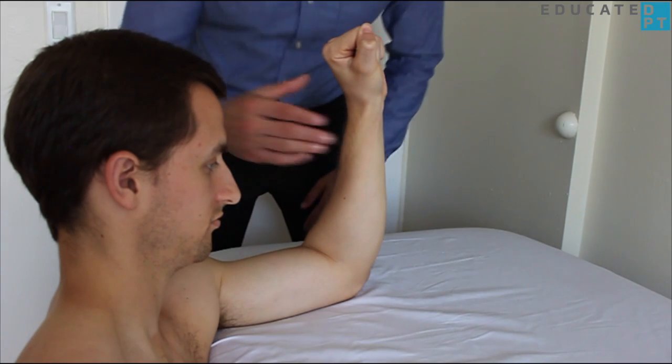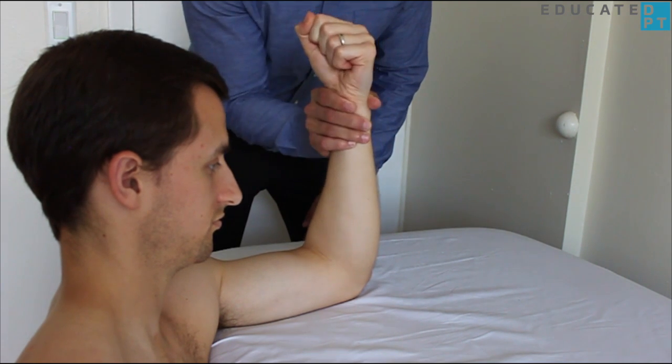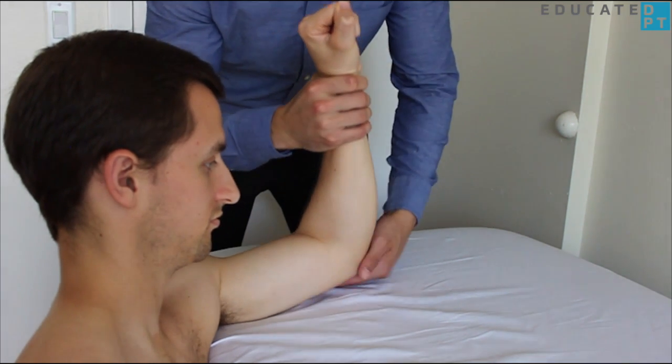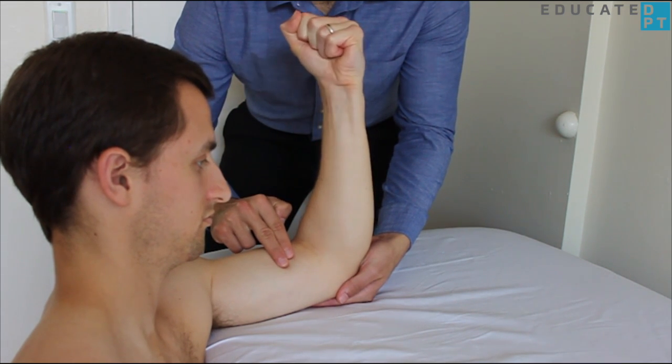The gravity-eliminated version begins with the patient seated with the arm supported, shoulder and elbow fully flexed, and the forearm fully pronated. Stabilize the posterior surface of the elbow and palpate the biceps or the supinator.